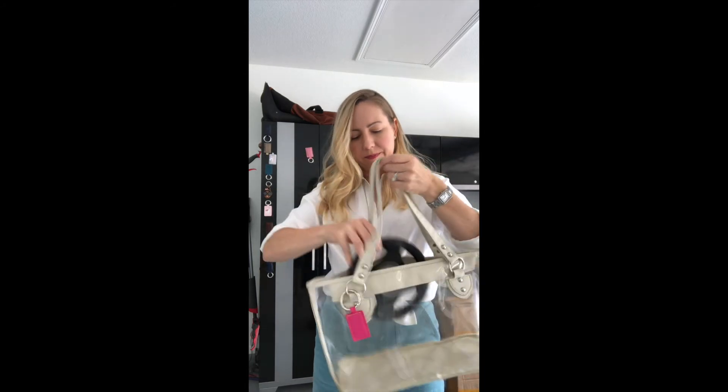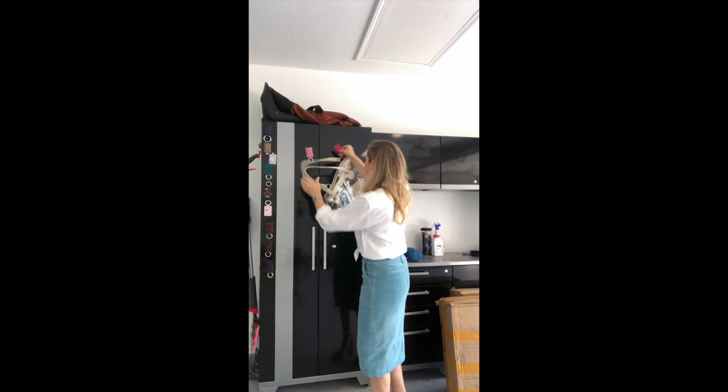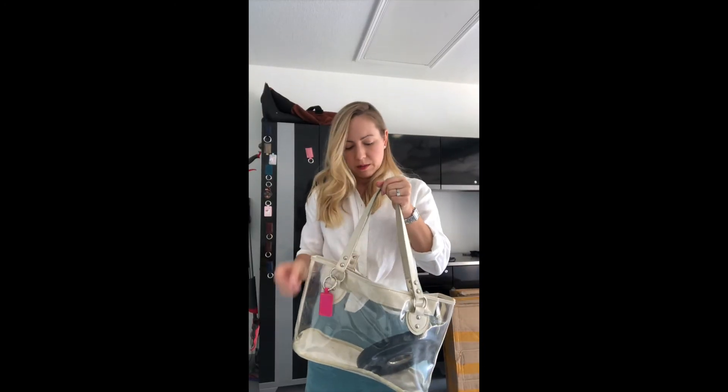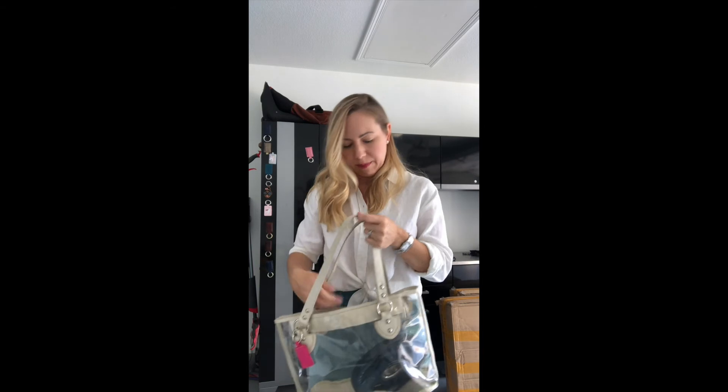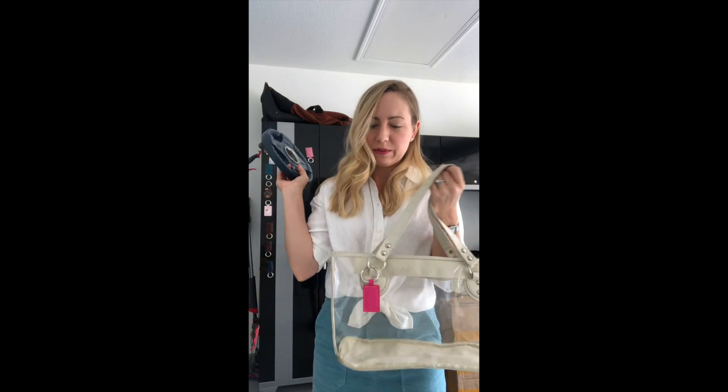I am curious how much weight it does hold, so I have a two-and-a-half-pound weight to test that. The imposter Bagnet holds somewhere in between two and a half and five pounds. I will say that it costs just as much as a real Bagnet, so you're getting a much lower value — something that holds much less weight for the same price.